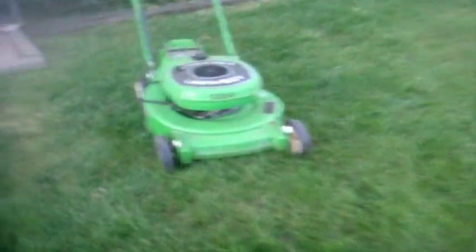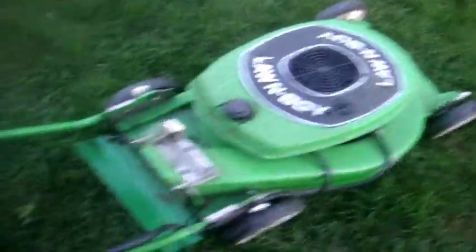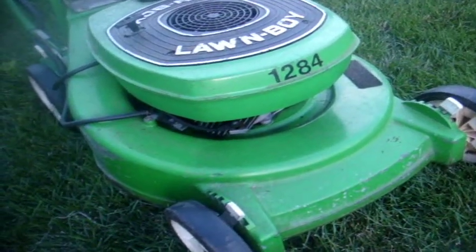Now to film the 1984 Longboy 4630. Setting my settings to 3 inches. Just to prove to you that it is a 4630, made in Canada. It's a very unique Longboy in the fact that it has a different style deck. The engine is mounted in a forward position rather than the side. And it has the key, which has nothing to do with the electric start — it's like your on and off switch.